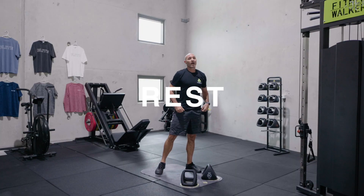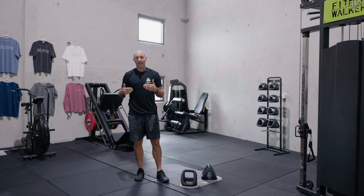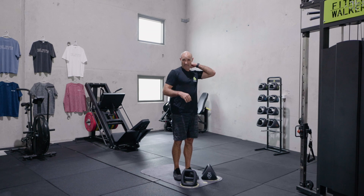And up again. Now we've got the kettlebell exercises for a minute and a half — four rack lunges, five high swings. Looking at around three rounds of this.